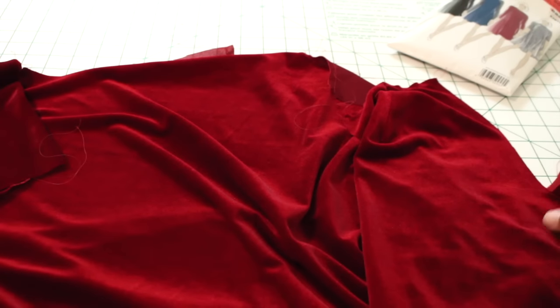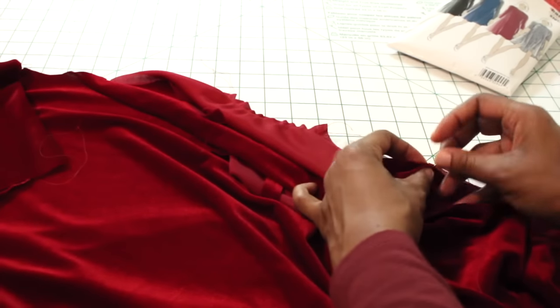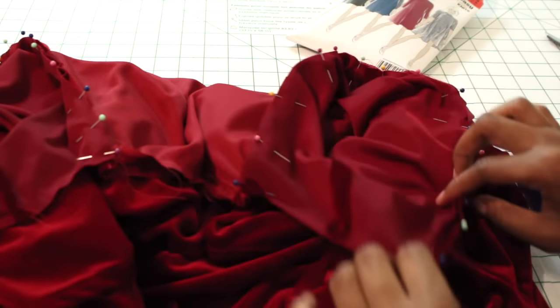Once our sleeves are finished we can go ahead and attach them to our dress. Line up your side seams, line up your notches, and start pinning your sleeve in place. Once you have it all pinned around, take it to the sewing machine and sew it.